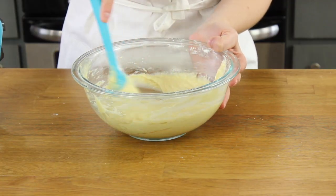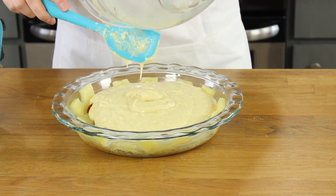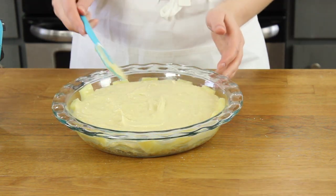Once you have a smooth batter, we're going to pour this into our prepared pie dish. Go ahead and pour this over the pineapples. Now we're ready to bake our pineapple upside down cake.